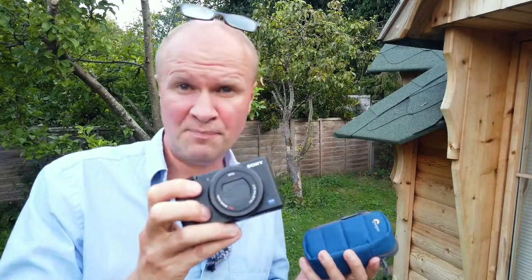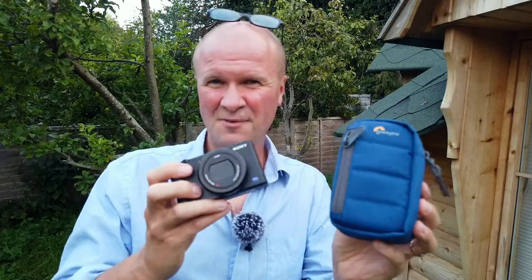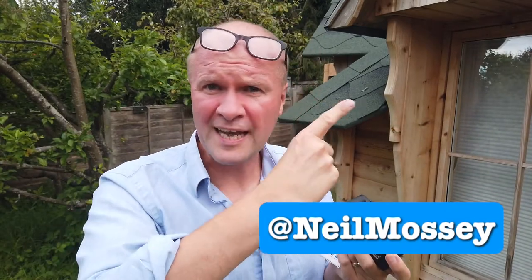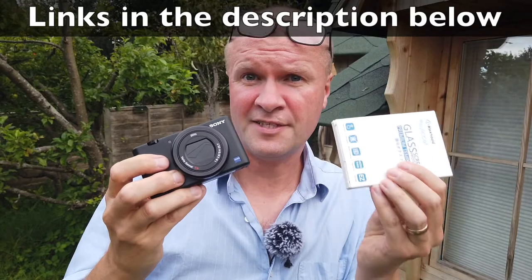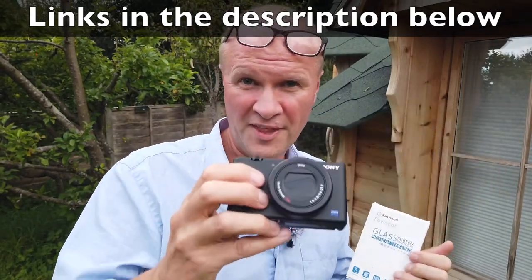When we've put the tempered glass screen protector on, I'm going to show you what I think is the best case for the Sony ZV-1. By the way, my name's Neil — thanks for clicking on this video. I've made a whole playlist about my Sony ZV-1 videos, and links to this camera and this screen are down in the description.